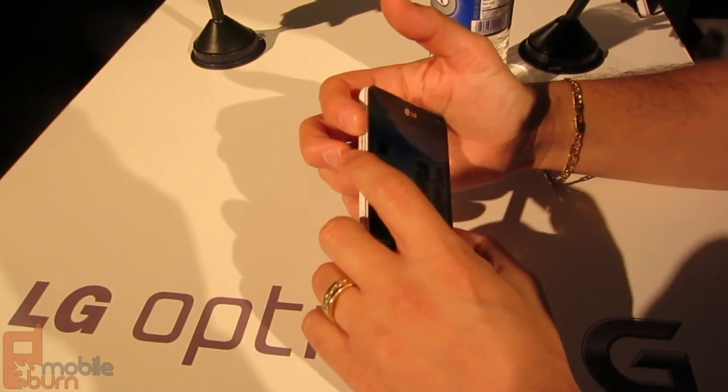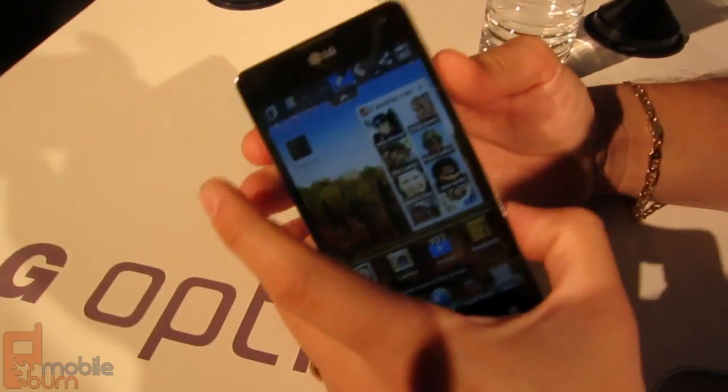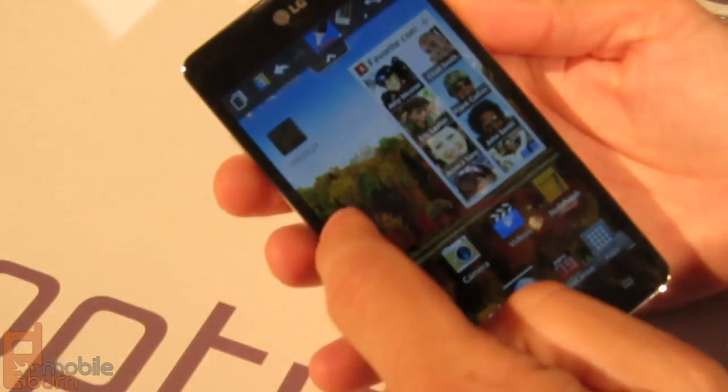Using the volume keys or the drop-down menu, you can hit Quick Memo. Once that's done you can click your pen tools. You have a thin pen, a little bit thicker, a marker, or even a highlighter so you can write transparently.